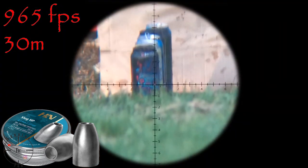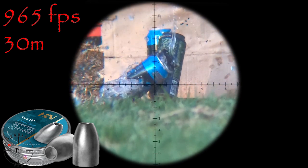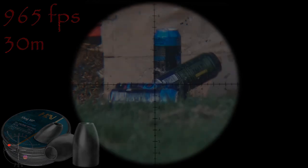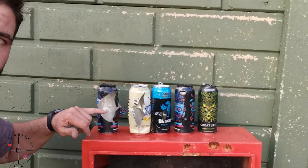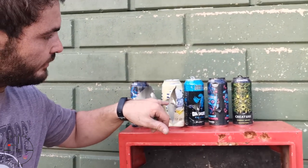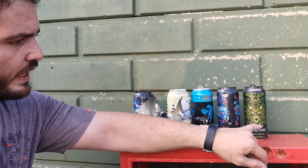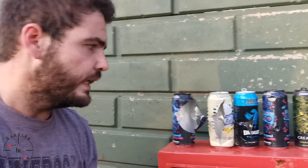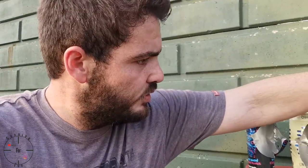That was the 25 grain H&N slugs — let's go see what they did. There's a lot of power there, really explosive. The second one is also very torn open, third one, fourth one just penetrated, and the fifth one barely made it out and didn't do much damage at the back. The last can is still standing.